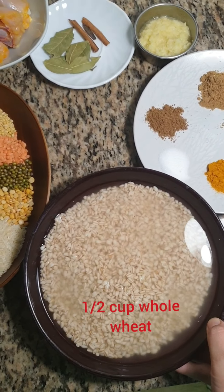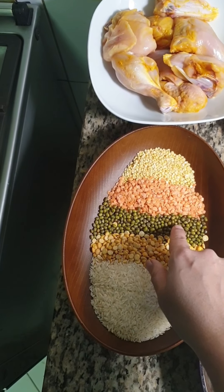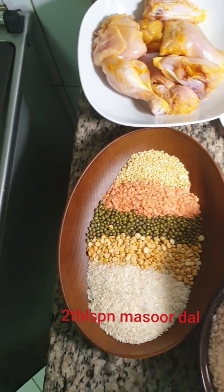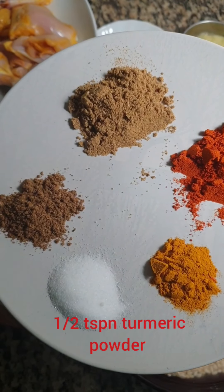Here I have taken half cup of whole wheat which I have soaked for 2 hours. This is 1/4 cup of rice, 2 tbsp of channa dal, 2 tbsp of green gram, 2 tbsp of masoor dal and 2 tbsp of moong dal. I have taken half tsp of turmeric powder.